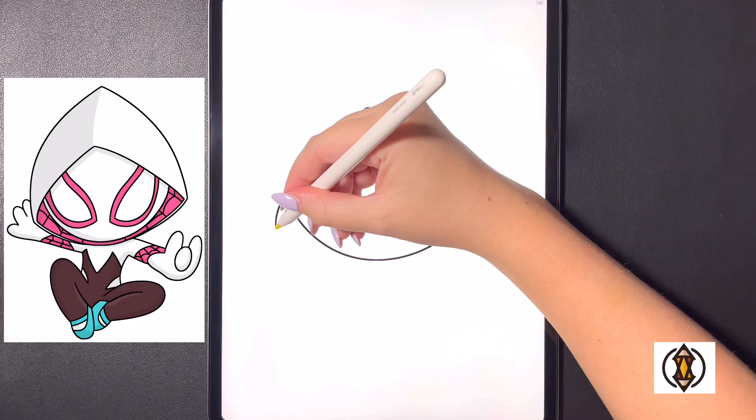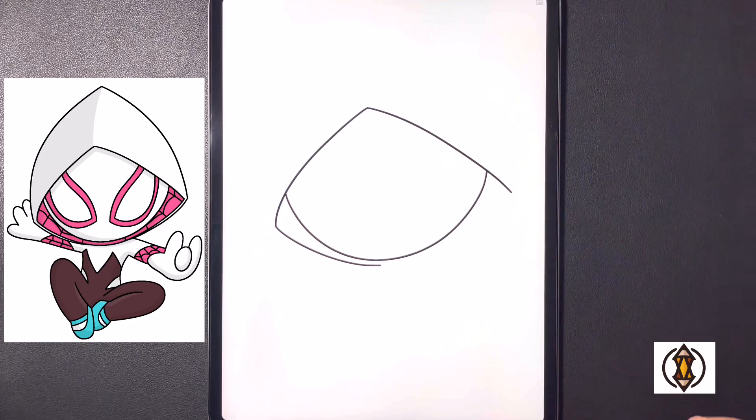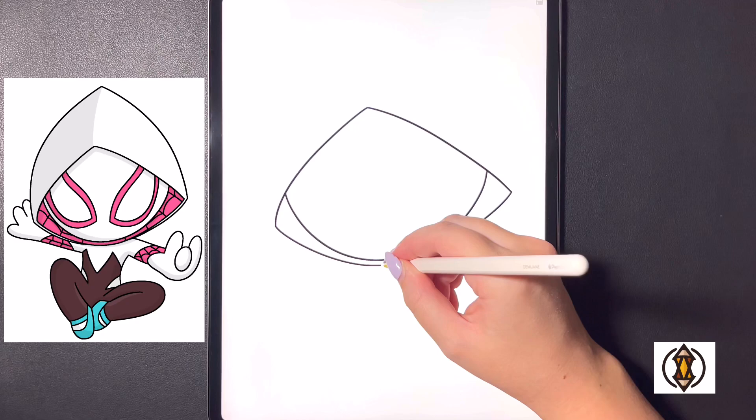Now from here, starting back on this line, we're going to curve this line around and then in towards the bottom. Then moving over towards the right we'll curve this back around and in and over towards the bottom, connecting that on that line.